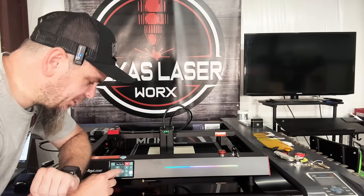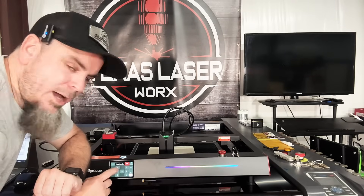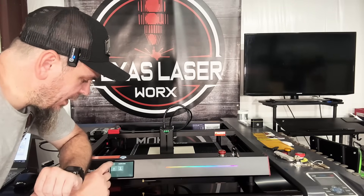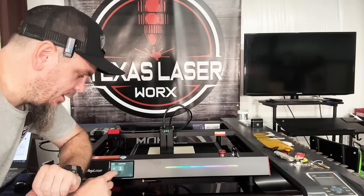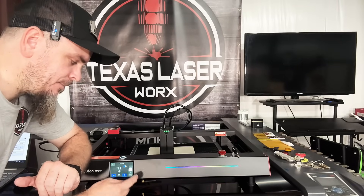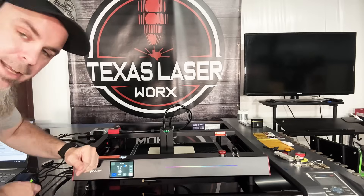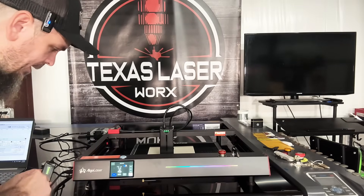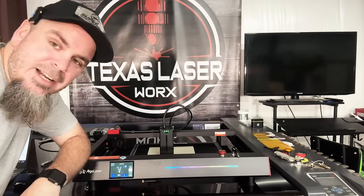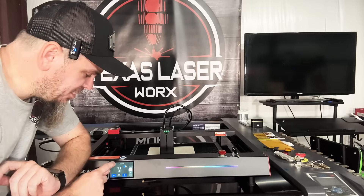Some of the perks with this touchscreen: you can control your speed and move the laser head however you want at the push of a button. You can also control your air pump — 25%, 50%, 75%, or 100%. You can still use the little controller on the side, but with the touchscreen it's out of the way so you don't have to worry about the cable once you have it set up.